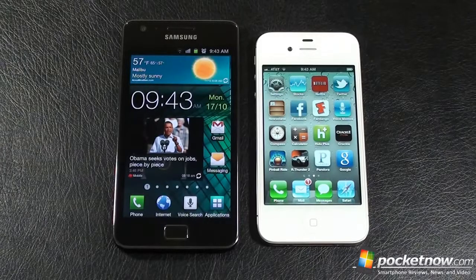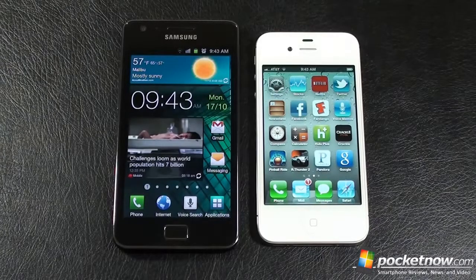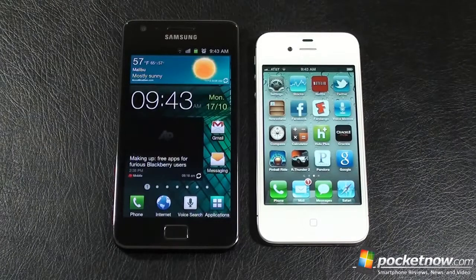Hey everybody, it's Craig and I'm here with another Pocketnow face-off. This time, Samsung Galaxy S2 versus Apple's iPhone 4S.